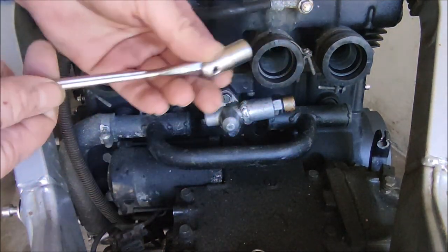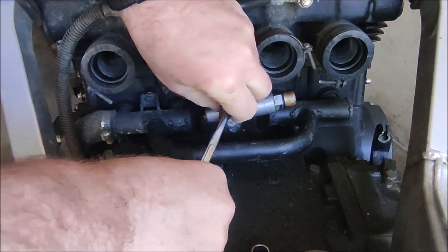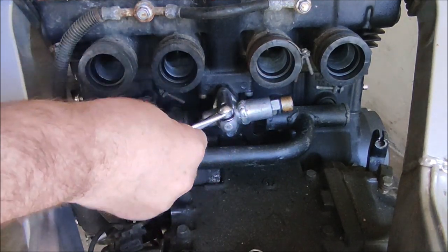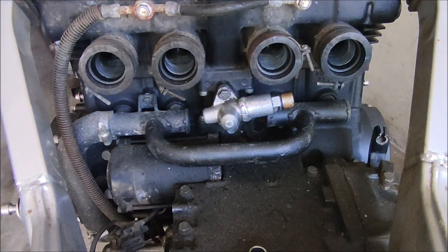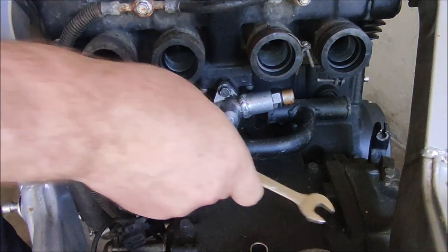The top screw is easy enough — it's just a simple 10mm bolt. You can get to that using any tool of your choice. I love this tool, it gets on anything. But the bottom one — you can't get anything to it, the tool will not get on that bolt.